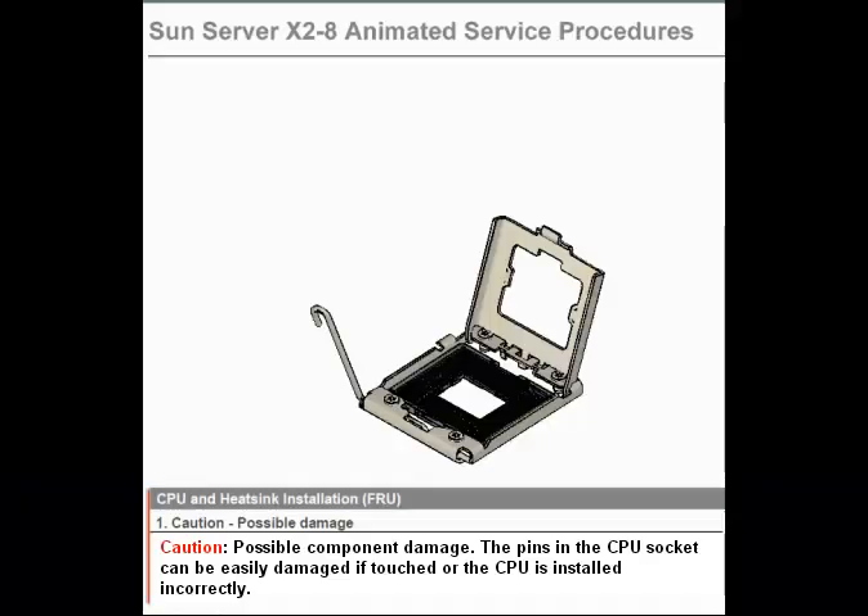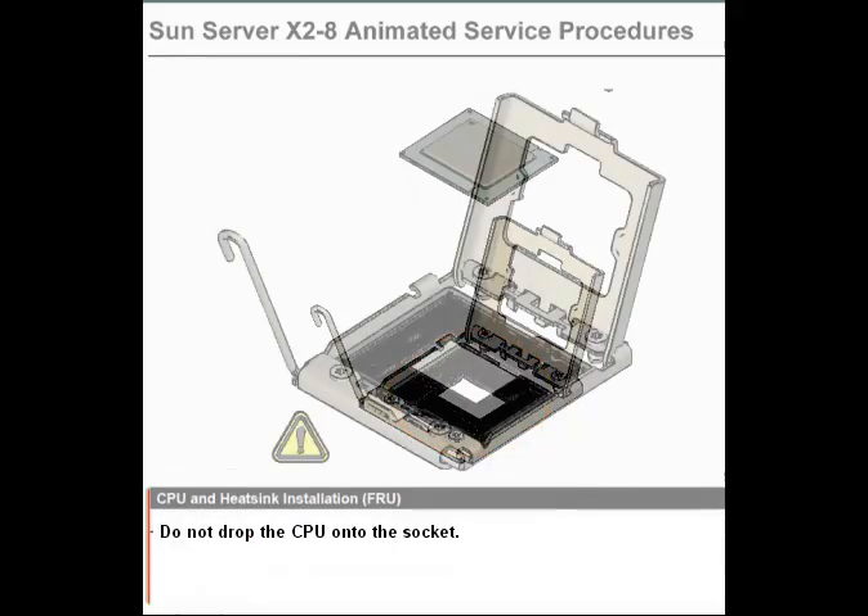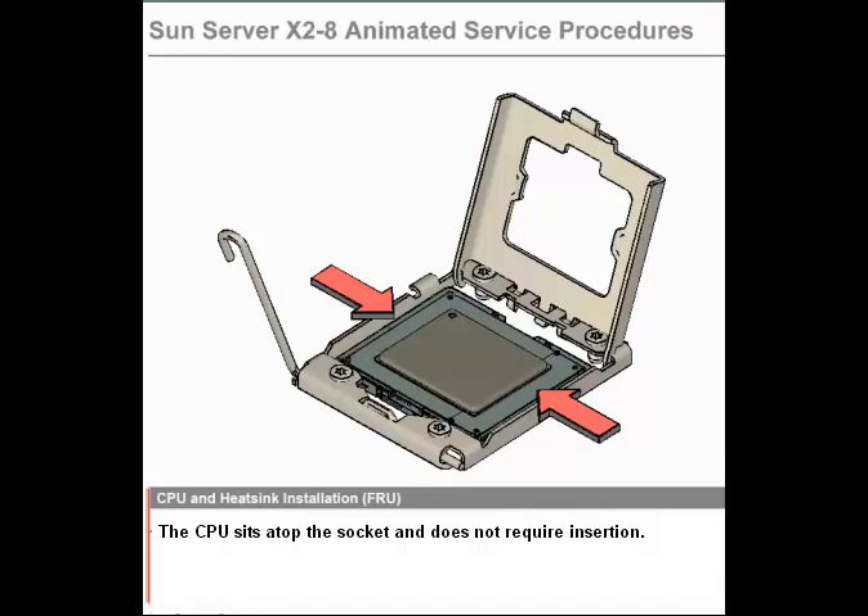CPU and Heatsink Installation FRU. Step 1. Caution: Possible component damage. The pins on the CPU socket can be easily damaged if touched or if the CPU is installed incorrectly. Do not drop the CPU onto the socket. The CPU sits atop the socket and does not require insertion. Do not press down on the CPU.